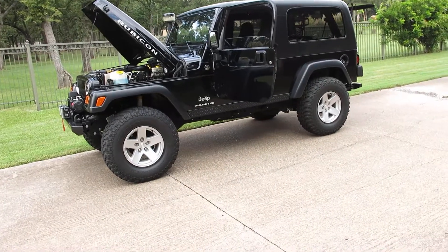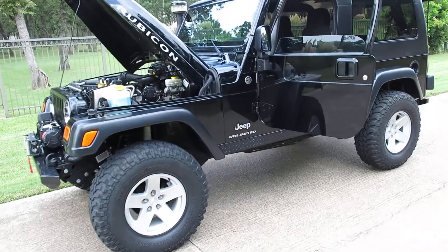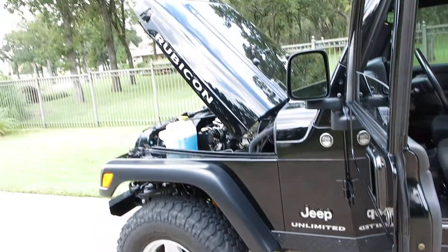Hello folks, Bronco Bob here with Texas Best Used Motorcycles. I'm here today to show you a really beautiful Jeep LJ Unlimited Rubicon.